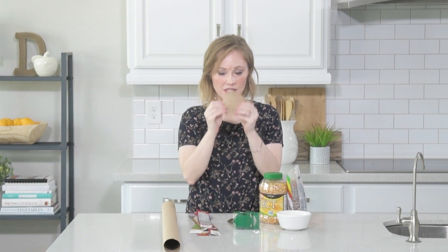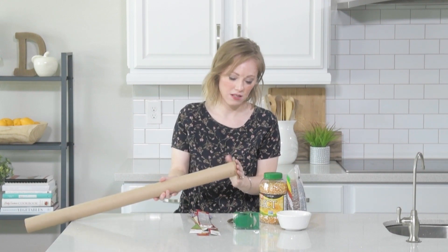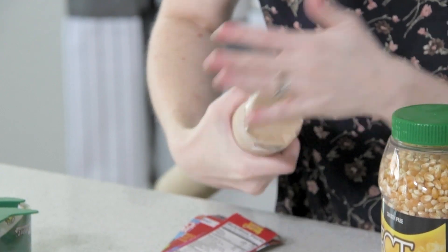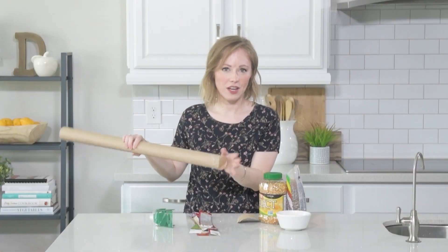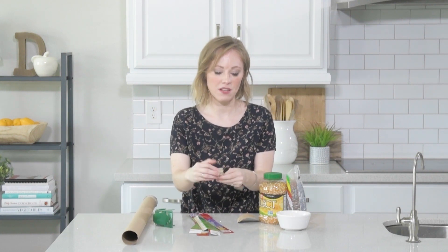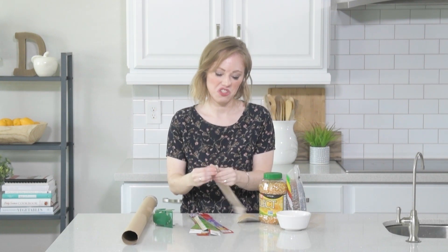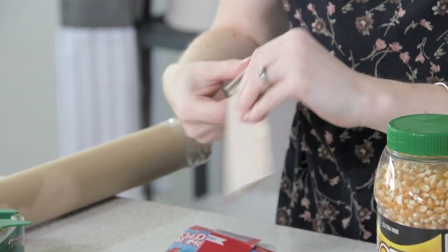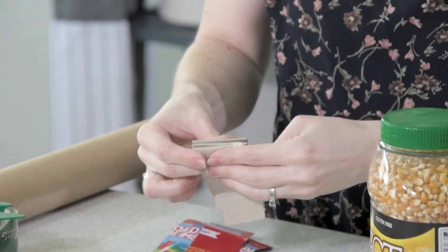First, I'm going to attach one of these caps to the end and then tape it so all of our beans don't fall out. Once you've got the bottom cap on, you're going to start taking your strips of cardboard and just accordion folding them so you can step them down into the tube.